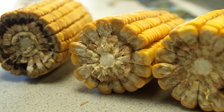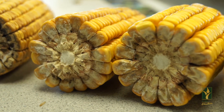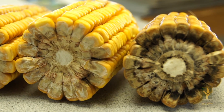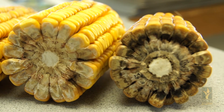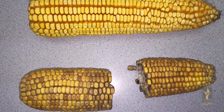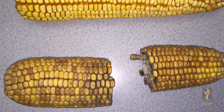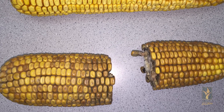Diplodia ear rot is a grayish or grayish-brown mold that begins to grow on and between the kernels. It usually starts at the base of the ear and progresses to the tip. Ears will also weigh noticeably less, causing basically a decrease in test weights.